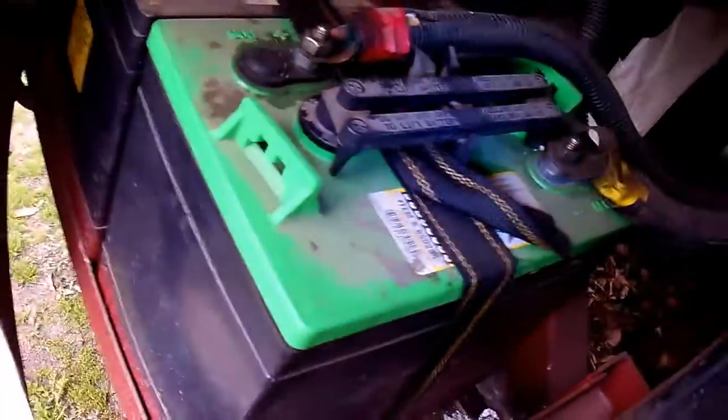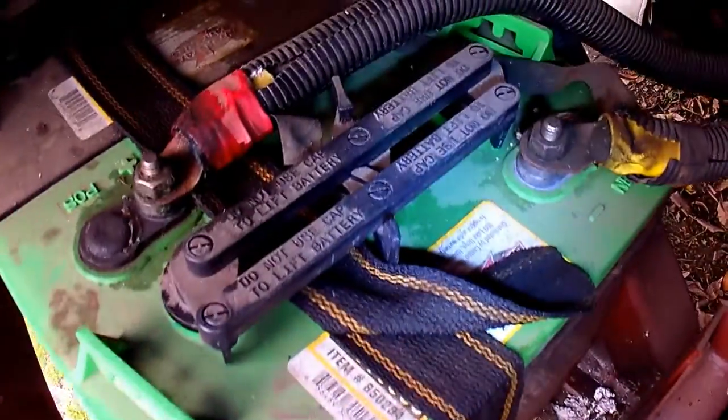Our motorhome has the house batteries in the front in the same compartment as the generator. This makes for a tight fit to check all the batteries and the connections. We have six golf cart batteries in this area, three on each side.